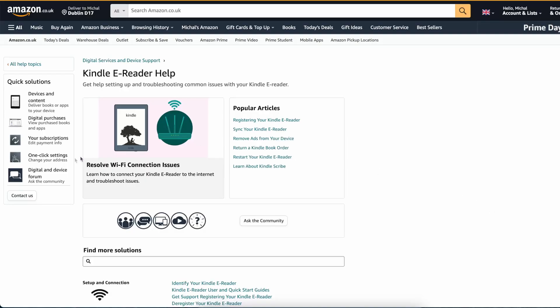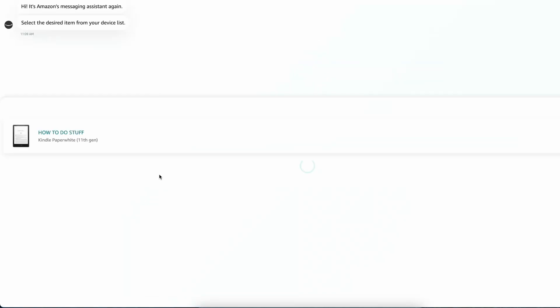If none of these steps worked, contact Amazon Kindle support for further assistance. Describe your issue, advise them of all the steps you've performed so far, and see what they recommend. They may want to send the device in for repair or replacement. Even if you're out of warranty, it's still best to contact them as they may offer you another solution, provide a grace period, or offer a discount towards a new device.